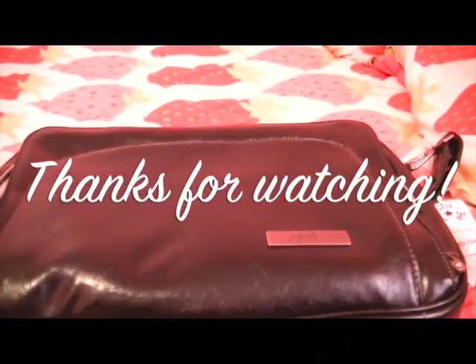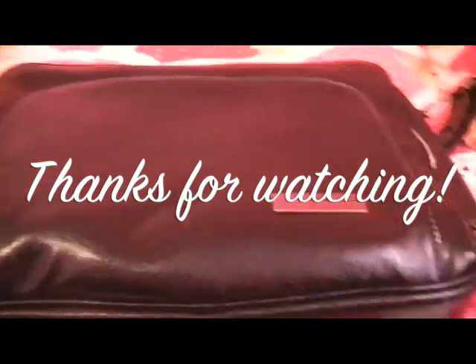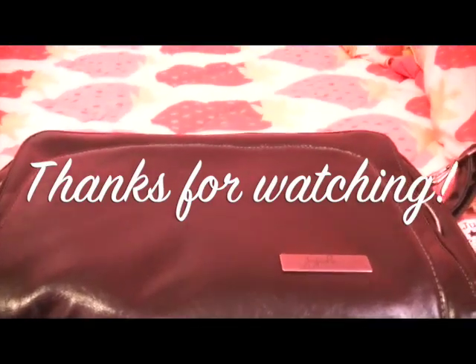I'll do a better review after I've used it and show how I pack it. Maybe I'll show it as a diaper bag too. All right, well thanks for watching.